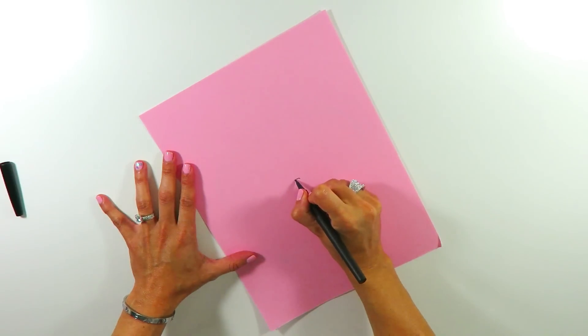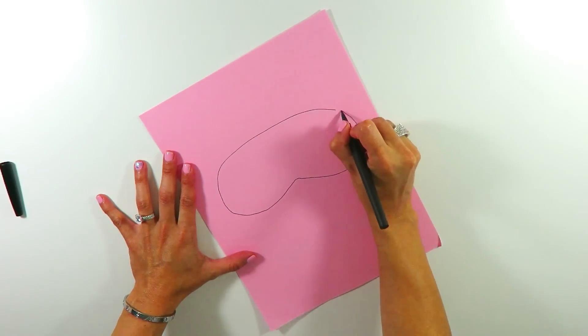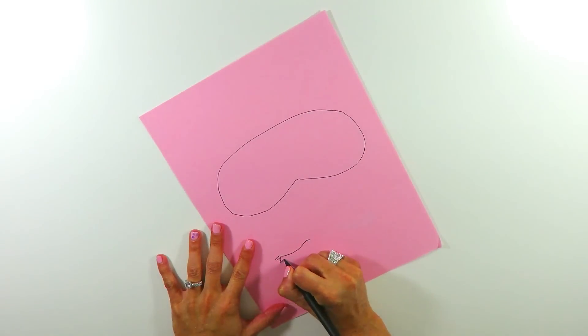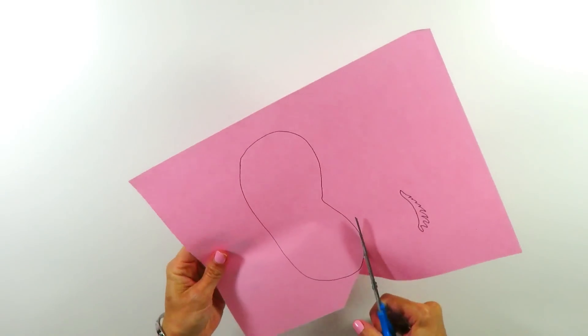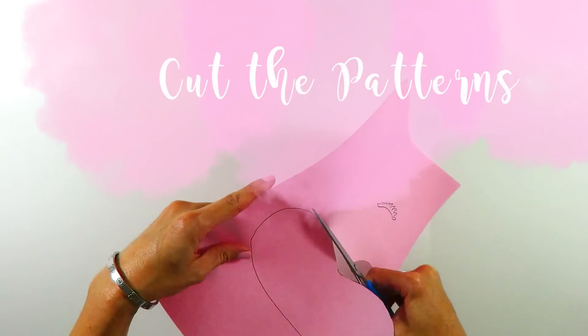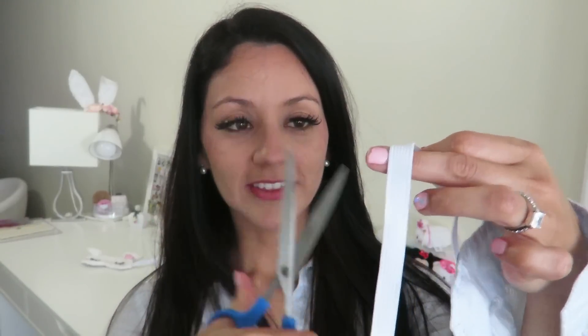I started by drawing the pattern on a piece of paper. I drew the shape of the mask and also one of the eyes — or one of the lashes — because the bunny's eyes are going to be closed. And she's a girl, so she needs long lashes. I measured the elastic by holding it behind my head from temple to temple, and then I cut.